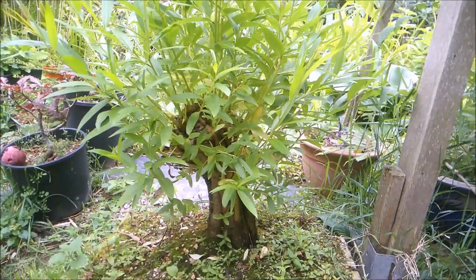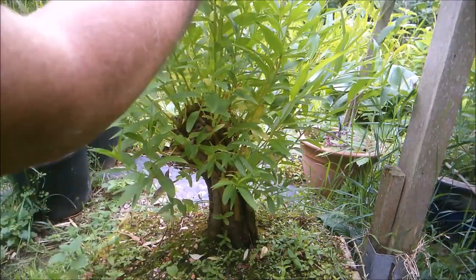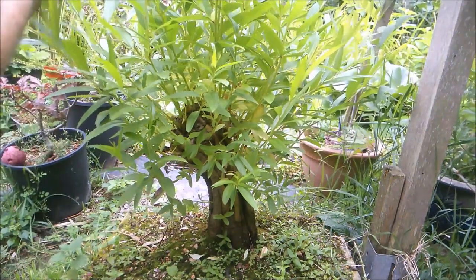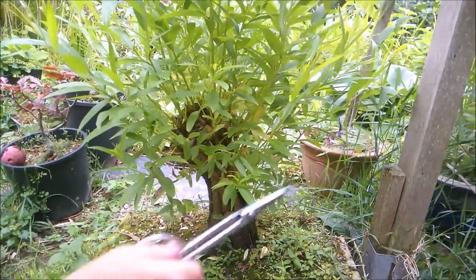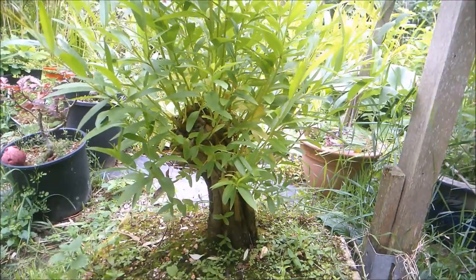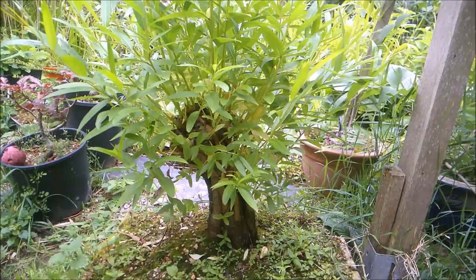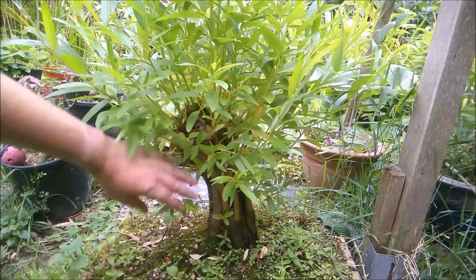It's the 10th of July now and I'm going to finish up this video here. I'm just going to give it another clip over just to keep that silhouette looking like the trees that I see around and about me. Otherwise these shoots will just keep growing and it will become entirely out of proportion. I'm going to have to get some gloves and do a bit of weeding — I've got some stinging nettles coming up in here.